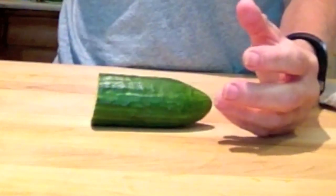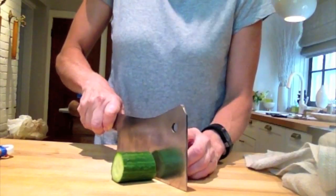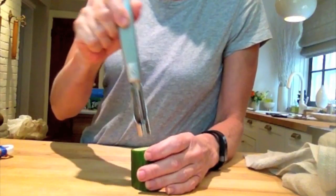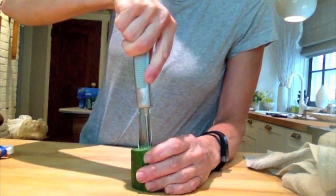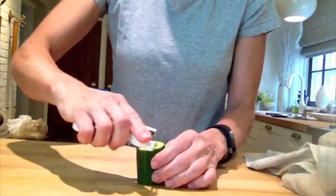Just take your closest small paring knife and cut yourself a section like this. Then take an apple corer, put it right in the center just like it was an apple, and just remove the seeds. Throw them away, throw them at your neighbor, I don't care — just get rid of them.